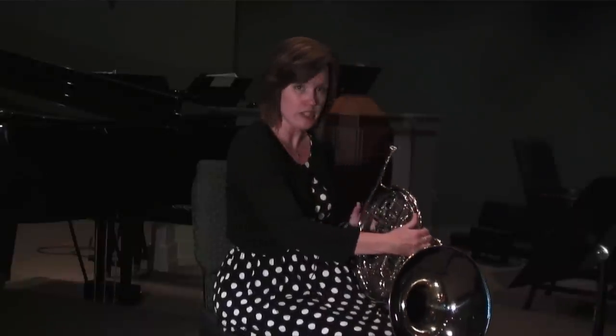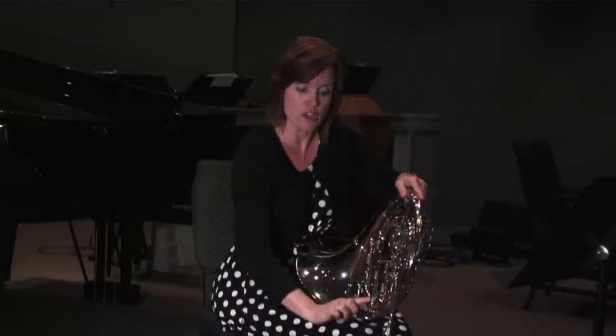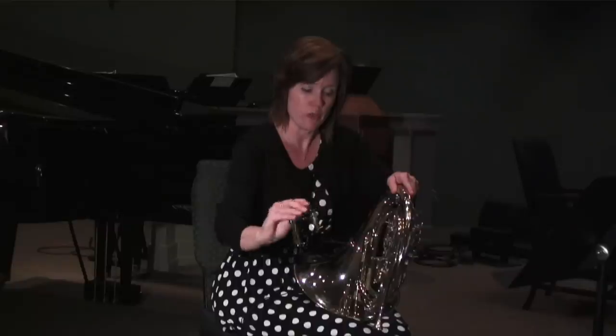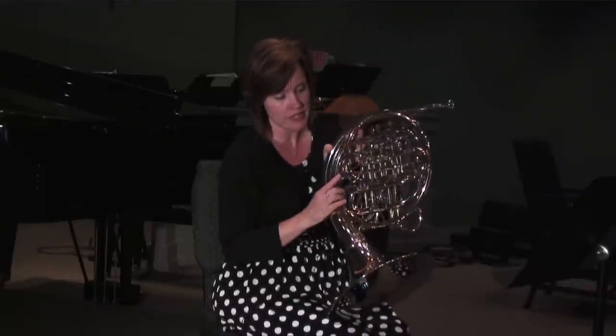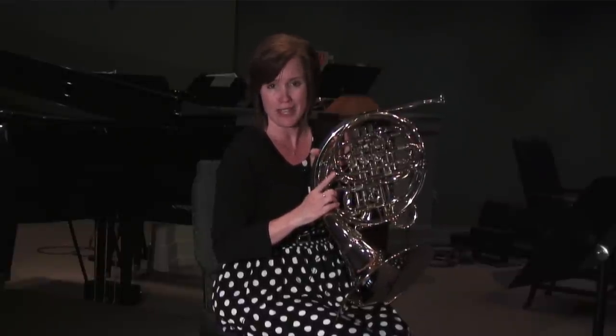Now logically if I turn my horn this way then that water should end up in that crook — and sure enough there was some. Some horns, especially some of the nicer models, have a spit valve. That was on the way to that first crook, so that's another thing I try to empty often.